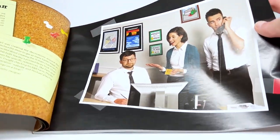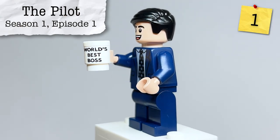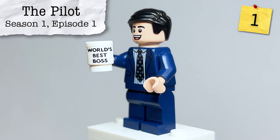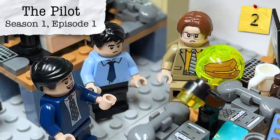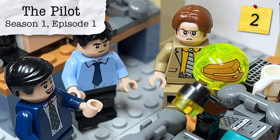So without further ado, let's get started with the most iconic prop from the show — the World's Best Boss coffee mug. This is from Season 1, Episode 1, the pilot, and it can be found on Michael's desk. The stapler in Jell-O is also from that same episode, and this is one of Jim's most infamous and iconic pranks on Dwight.